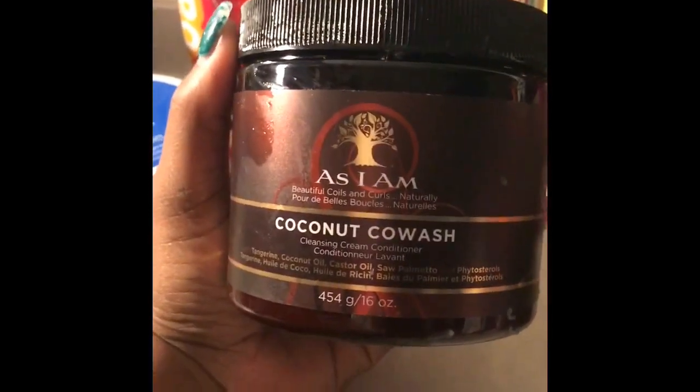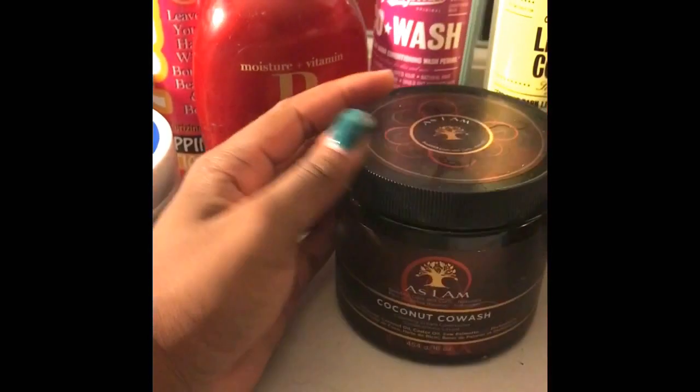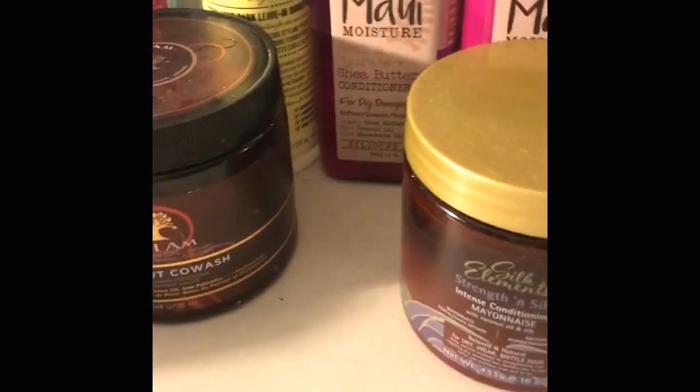One of the things that I like to use is this As I Am Coconut Co-wash. I've just seen this on a YouTube video not too long ago where a girl said that she used the co-wash and it really does work — obviously, because I used it on my hair. I used it on my hair tonight. I just used that because I knew I was going to do the flexi rods.